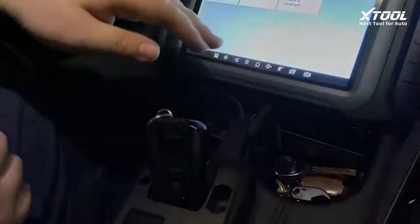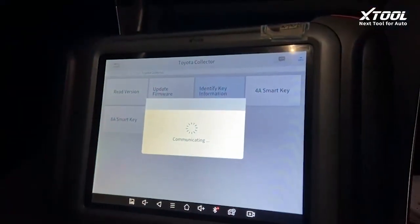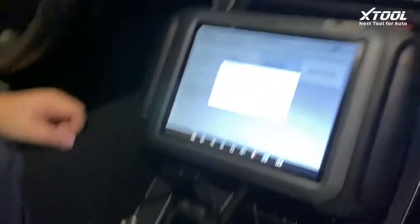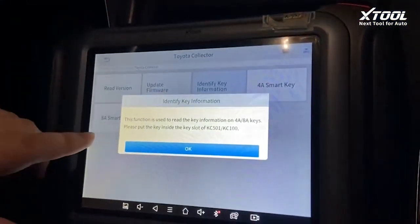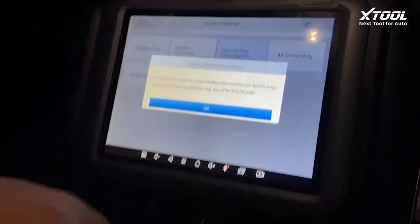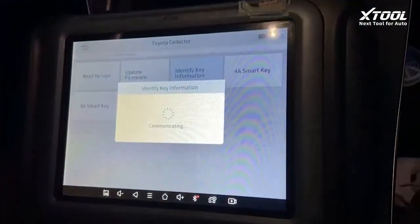Because we have the original key, we click connect with the KC5-1. You can see the red light is on. The function is used to read the key info, so we take the KC5-1 out, put the key inside, and click OK.